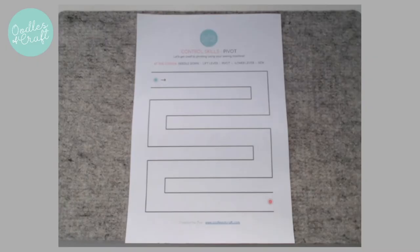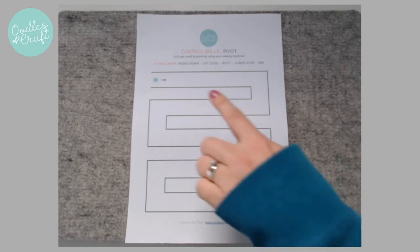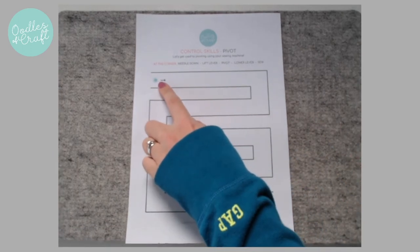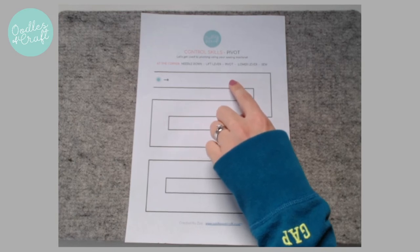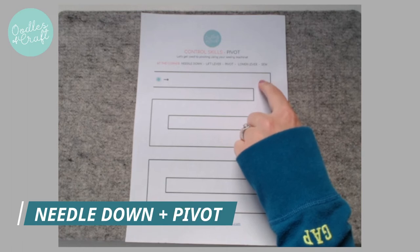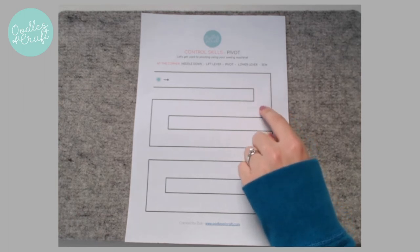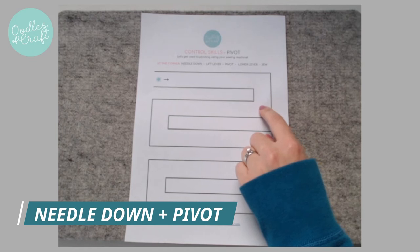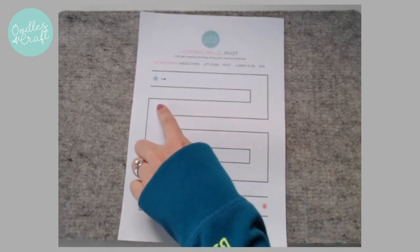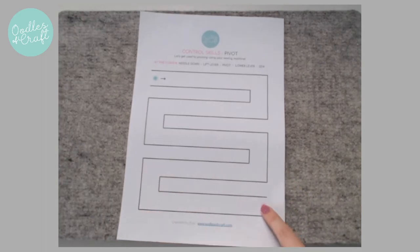For the third control sheet, we're going to learn how to pivot, which basically means how to turn round a corner without losing our space. So we are going to control our sewing so that we sew down here through the track. When we get to about here, we are going to put our needle down, pivot - which means to spin - and we're going to sew down this way. Then we'll stop, needle down, pivot, and go up this way. And so on and so on until we reach our end target.